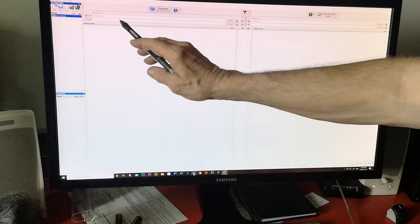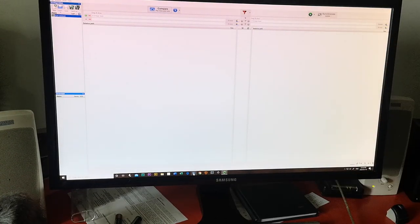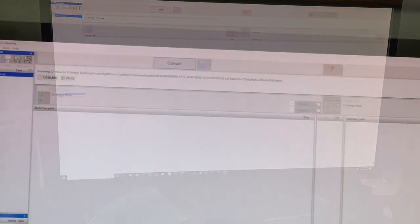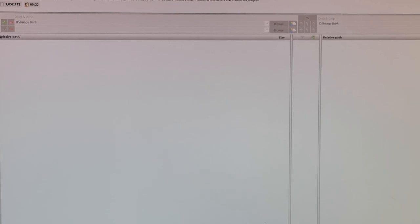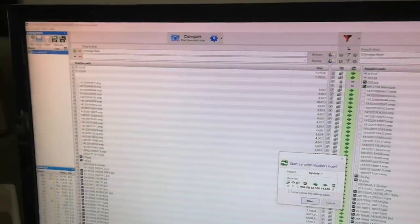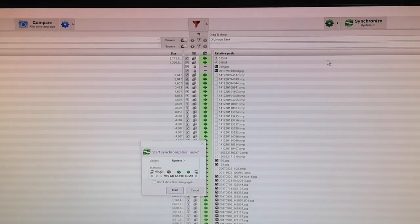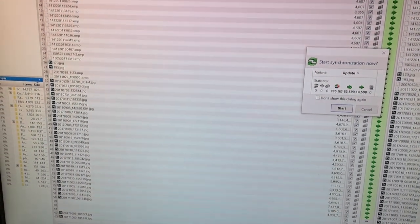You can see here there's our image bank B — B image bank is right inside the computer, and D image bank is our external drive. This will compare them, so we'll just hit synchronize and update. It's going to take a while. Now we're synchronizing and updating the files. It's pretty remarkable that you can get these programs for free. I'll put a link in the description so you'll be able to get these files. It doesn't really tell us how long it's going to take, so I think I'm going to wait until tonight to run this.